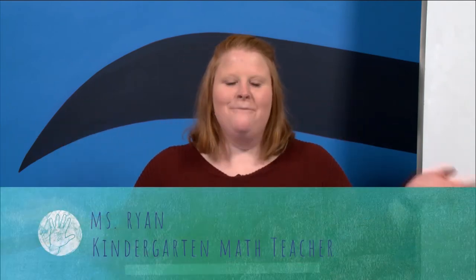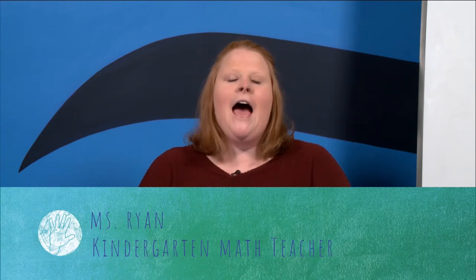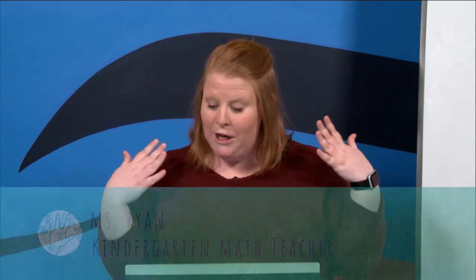Hi boys and girls, welcome back to math. My name is Miss Ryan and I teach at Rivermont Elementary. I am so proud of you all — you have been working so hard and learning so much. Before we get started, give yourself a pat on the back! You guys have been learning all different sorts of math skills, and today we're going to get our math brain warmed up by practicing our counting skills. Turn those brains all the way on!